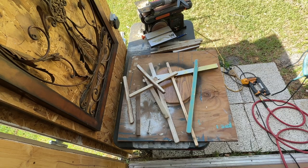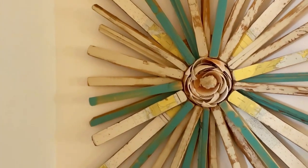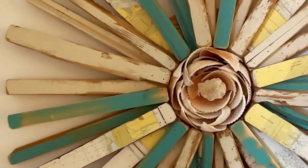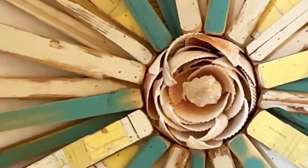How did I turn this pile of sticks into this beautiful wall art? Stay tuned to find out how you can do it too.